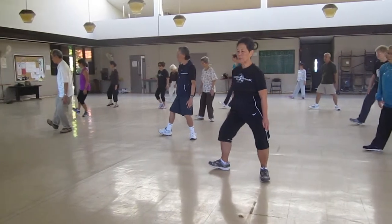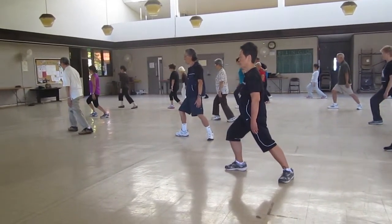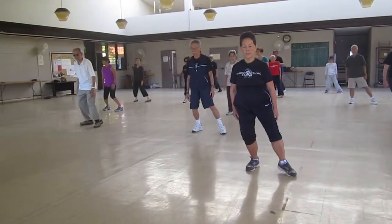L-step: open the knees, rotate, stretch. Sit back, twist that. T-step.